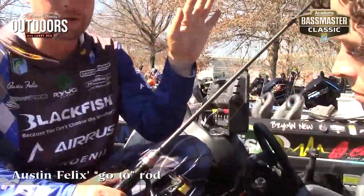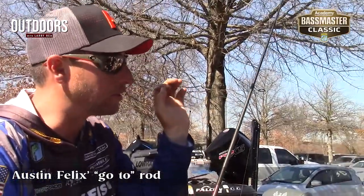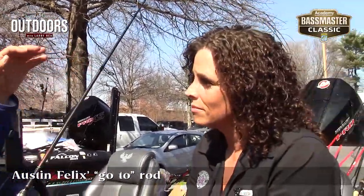Light action is perfect for skipping wacky Senkos, throwing light Ned rigs. And that's what I'm probably going to be spending a lot of time doing this week, chasing those spotted bass, chasing the clear water largemouth and all that kind of thing.